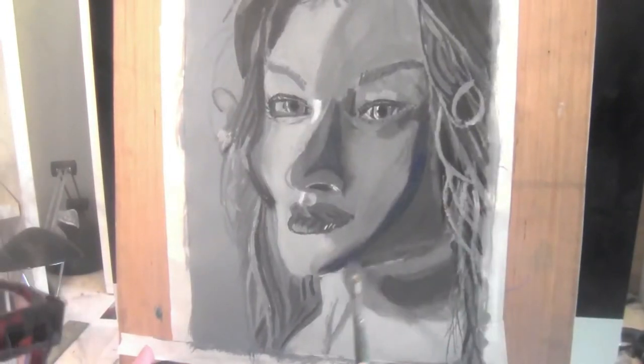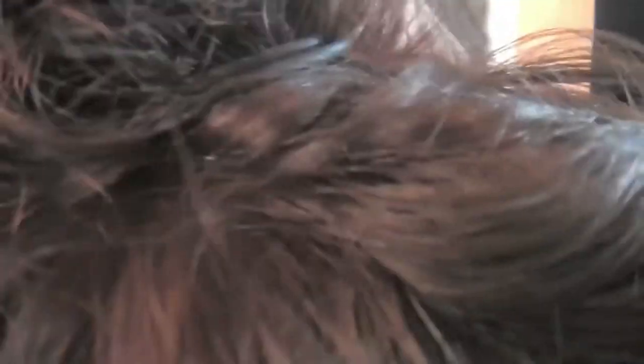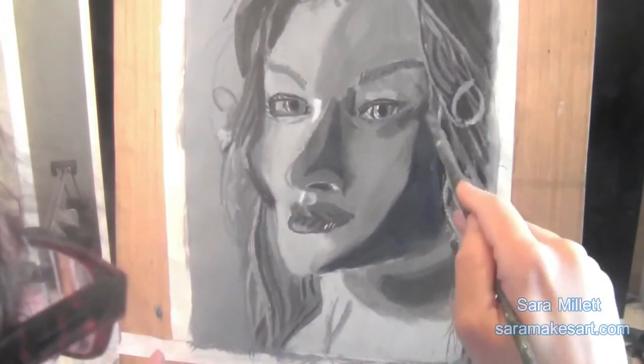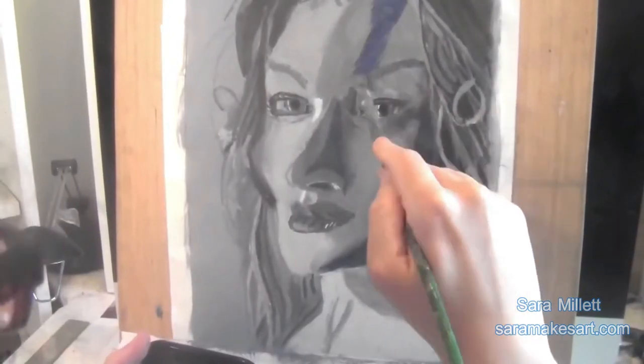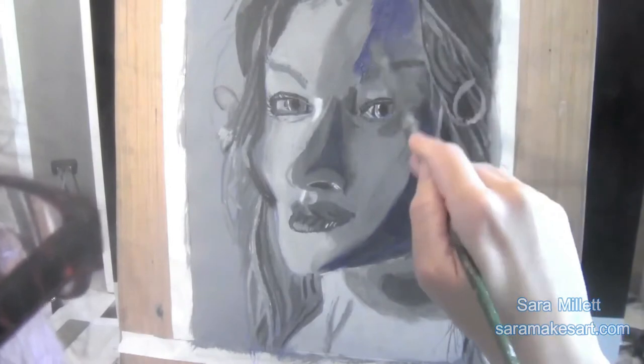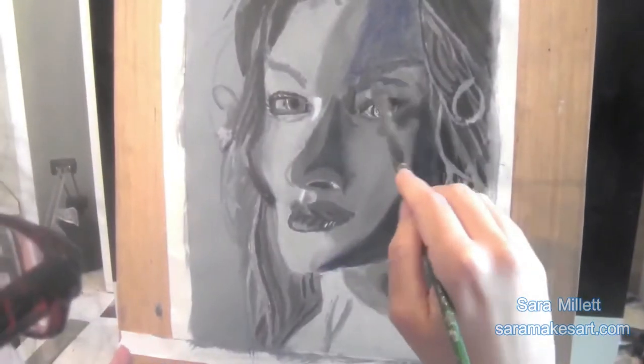I'm putting the blue on over my grisaille. As my guide for this, I'm using Leo Stephens's copy of La Fornarina by Raphael. And that's why I'm putting the blue around the contours of the face. Of course I have a little bit of orange mixed with this blue so it's more natural looking.